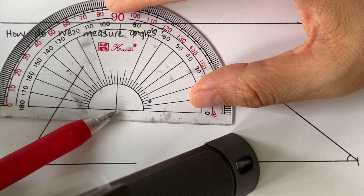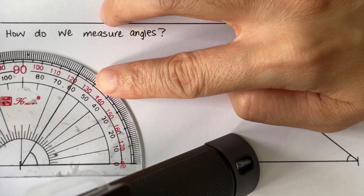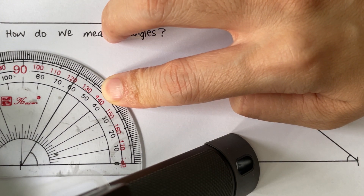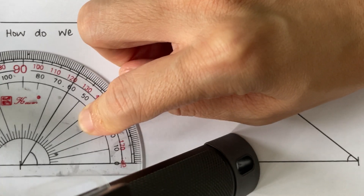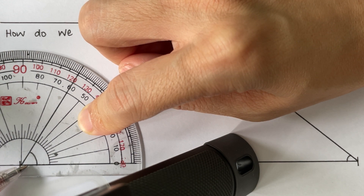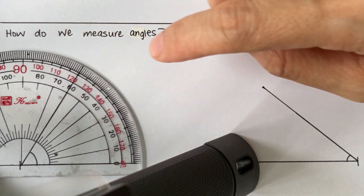The line at the bottom of the protractor, we place it on one of the lines that make up the angle. Accuracy plays a really important part here, so be sure to be very accurate. Now you can see my center is where the vertex is, and the line at the base of the protractor is against one of the lines of the angle. Now we are ready to measure the angle.